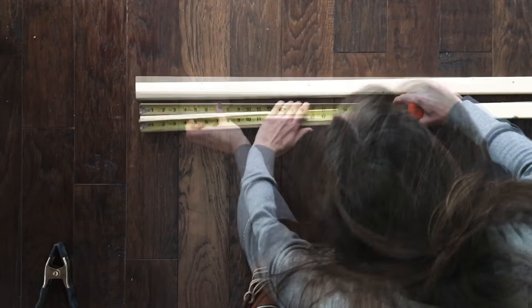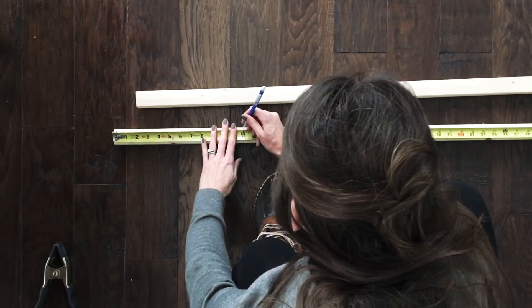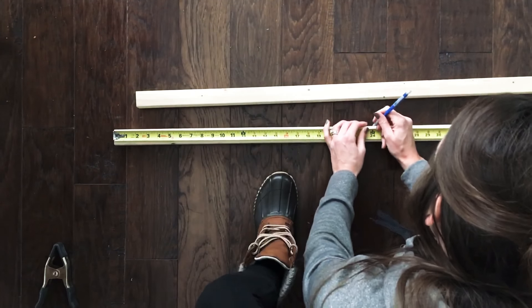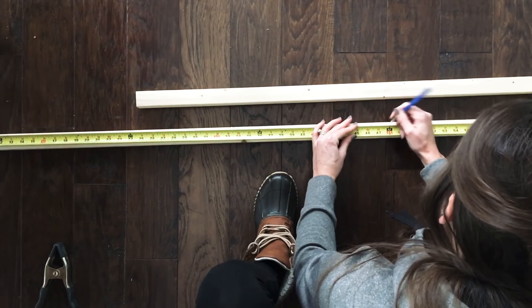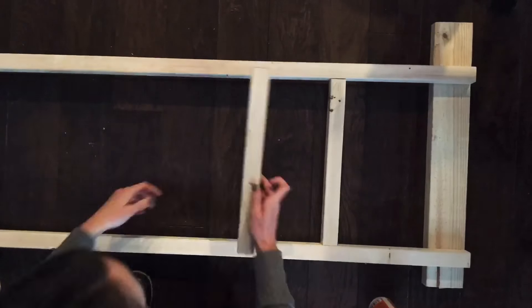Next I'm giving it a light sand before I begin assembling. Now I'm taking my tape measure and marking where the rungs will go on the ladder. Starting from the top, I'm marking every 12 inches on the two 2x2s at six feet.